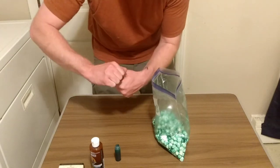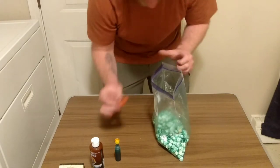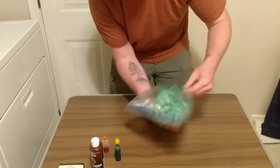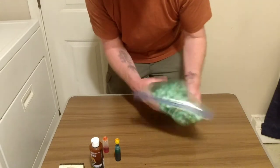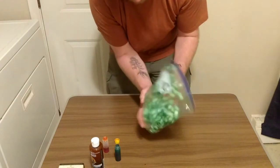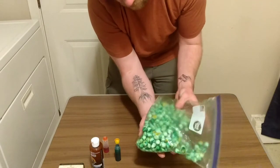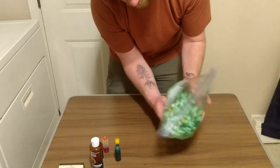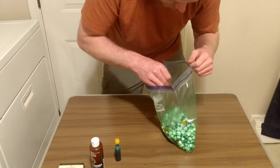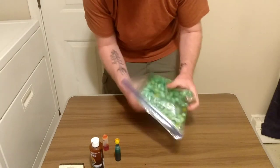Now we've got the green all mixed up — it's like a nice forest green color. What we're going to do next is get the yellow and put about the same amount of drops in there. It's all trial and error with how much color you want. The marshmallows will kind of let you know. As you can see, it's getting a little yellow — almost like a chartreuse. And all this mixing is also working in that scent constantly, so it's getting a good mix.